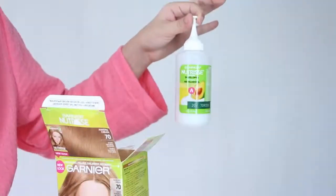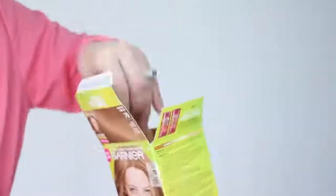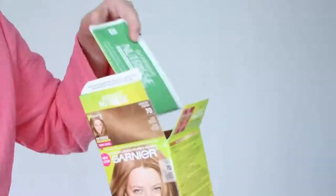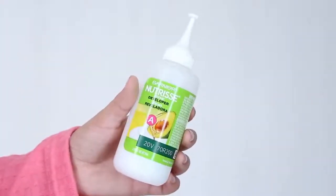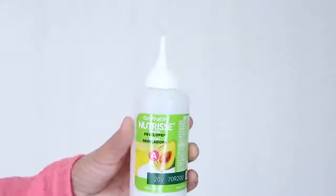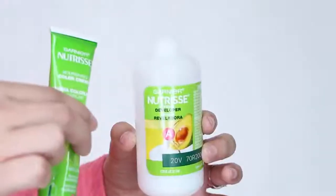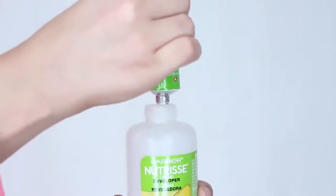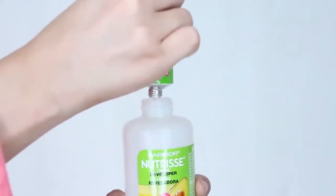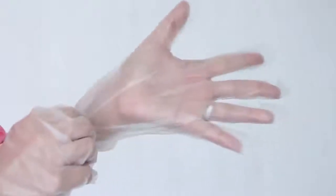The box comes with a full kit including the developer, conditioner, color cream, oil concentrate, and most importantly, instructions. First, grab your developer and fill it with the color cream and also the oil concentrate. Put on your gloves and shake the bottle until the formula is mixed, then just apply it where desired.